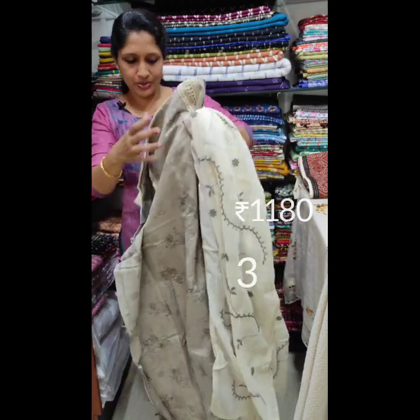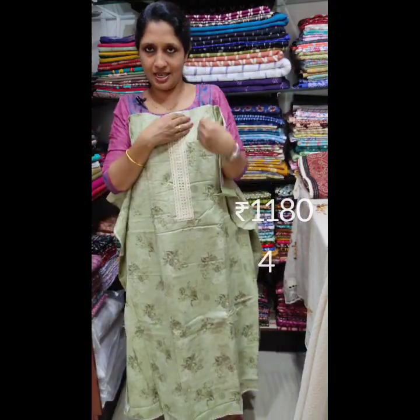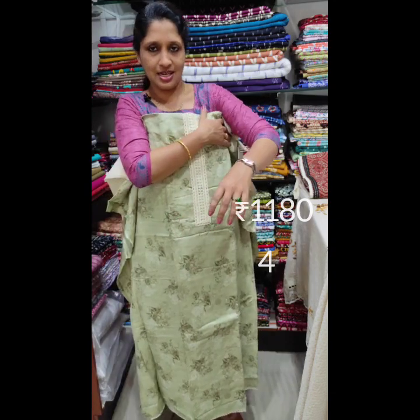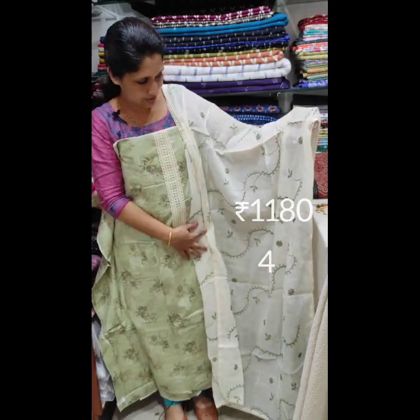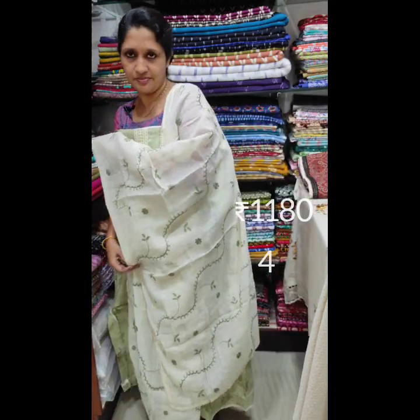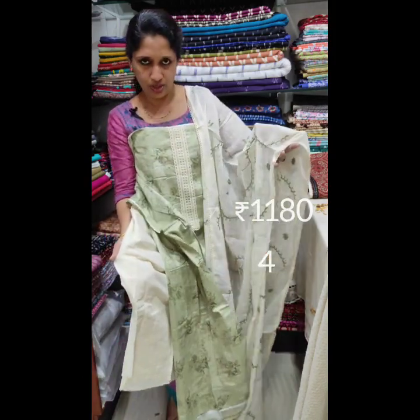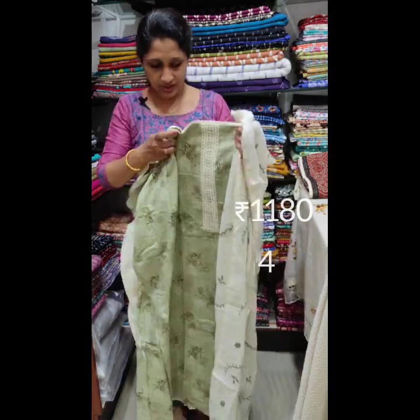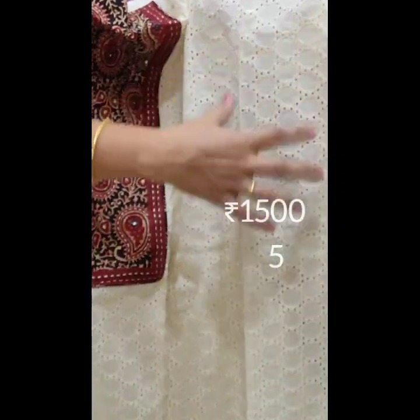It's a nice look. It's a black thread. It's a green shade. It's a cream bottom. It's a crochet lace. It's a cotton bottom.